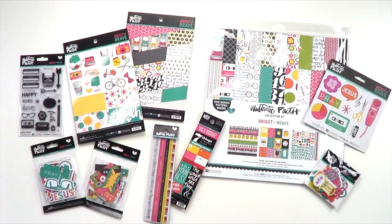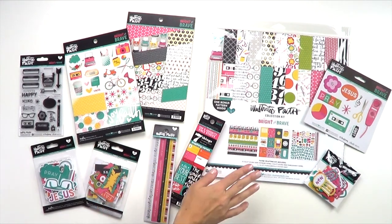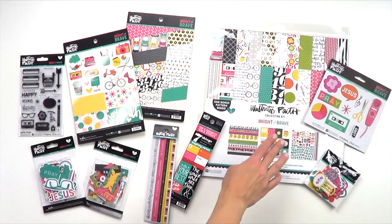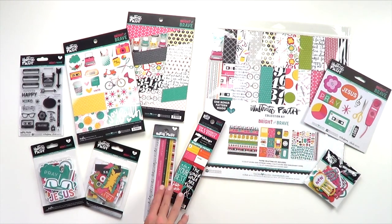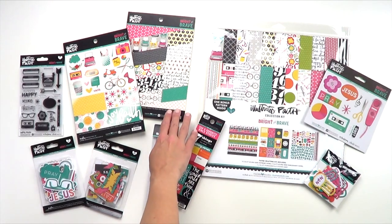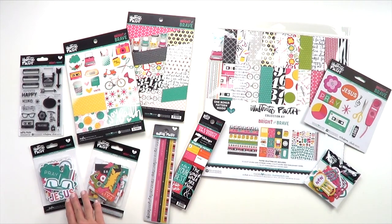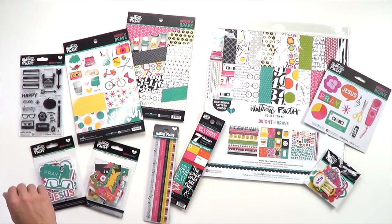Thanks so much, Shauna. I'm Amy Heller with Bella Boulevard, and I'm going to walk you through the Bright and Brave collection today. In this collection, there's a collection kit, designer clips, element stickers, tip-ins, washi stickers, a 6x8 inch pad, clear cuts, tabbies, paper pieces, and a clear stamp set.